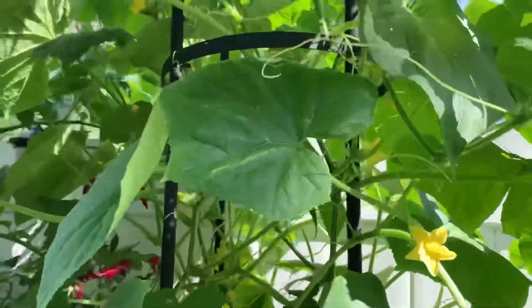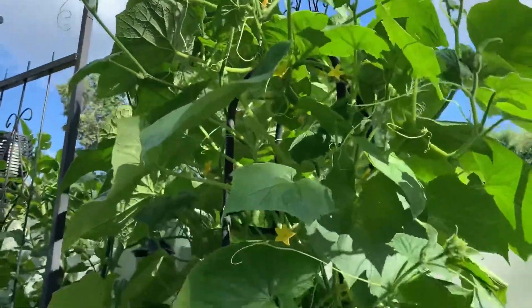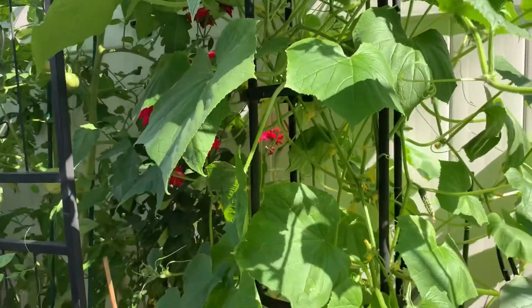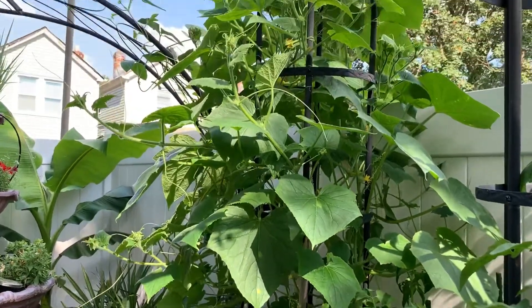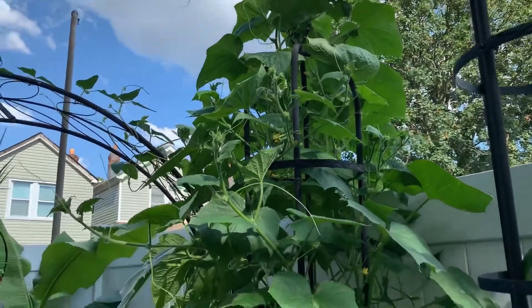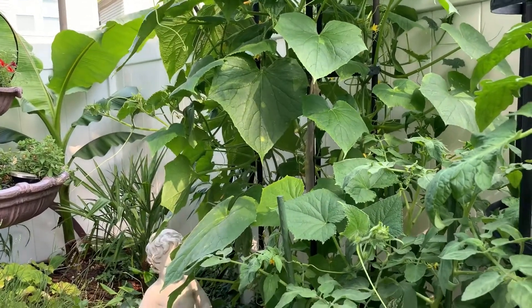I already picked about three of the first set, but you have to keep picking them because they keep coming fast. They're very tasty when you pick them young, about seven to eight inches. It tastes really good at that size, but if you wait too long the seed gets hard. The more you pick, the more you get.